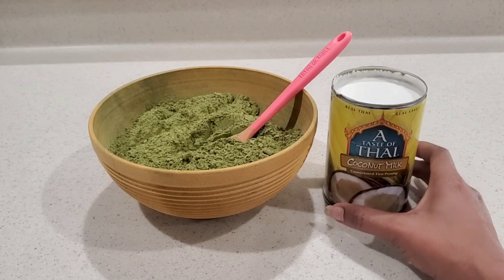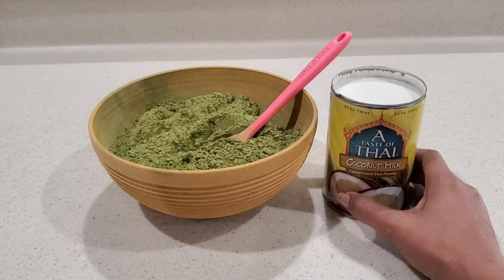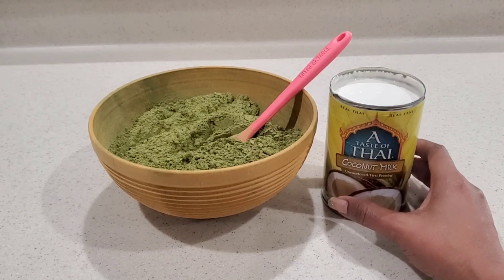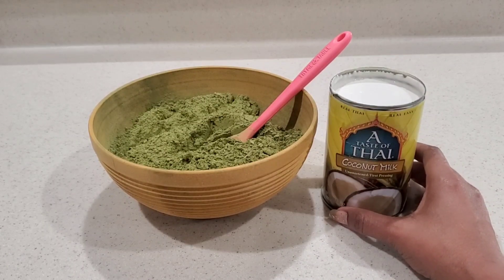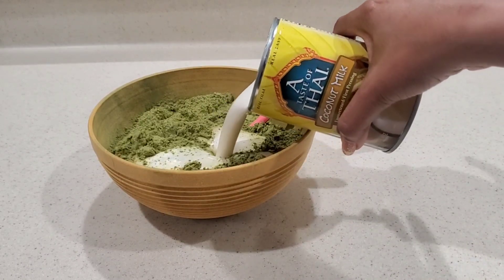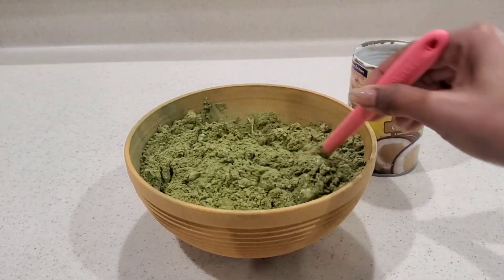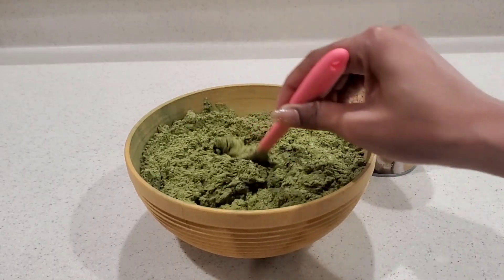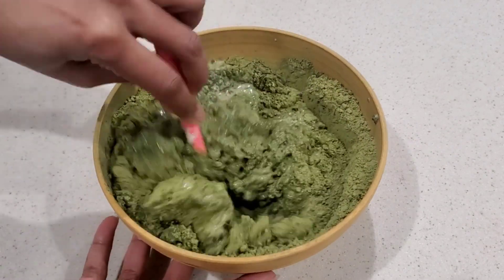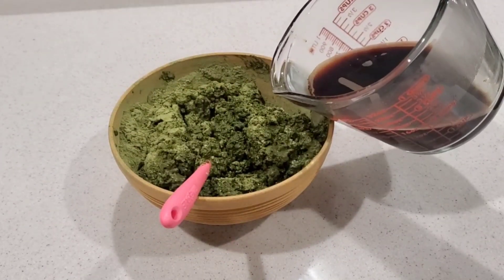The coconut milk is a little bit thick which is great — we get all the nourishment from it and it also helps with moisture. If your hair doesn't do well with coconut anything, I recommend you just mix your henna with a tea or regular water and it will still be great. My hair does great with coconut milk and coconut oil. If you have more coconut milk you can use only coconut milk to mix your henna, but I don't think I'll have enough, so I'll also go in with our coffee. The henna quickly soaks up all the coconut milk.